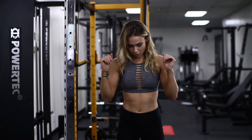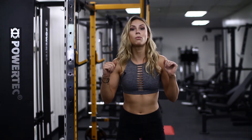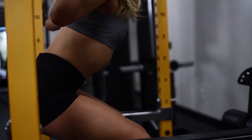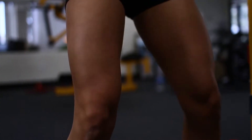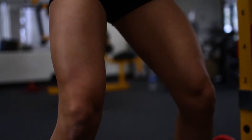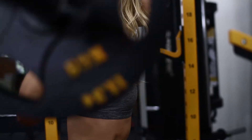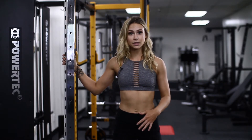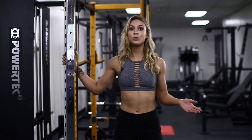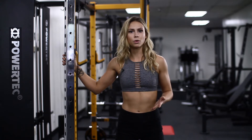Squat as if you're sitting back into a chair. You really don't want too much of your knees going in front of you — you want to be more hips back. With squats I like to do a warm-up set with the bar or just light weight for about 15 reps to get your form down. Then move into your working sets — either four sets of six reps with heavy weight, or four sets of 12 reps with lighter weight.